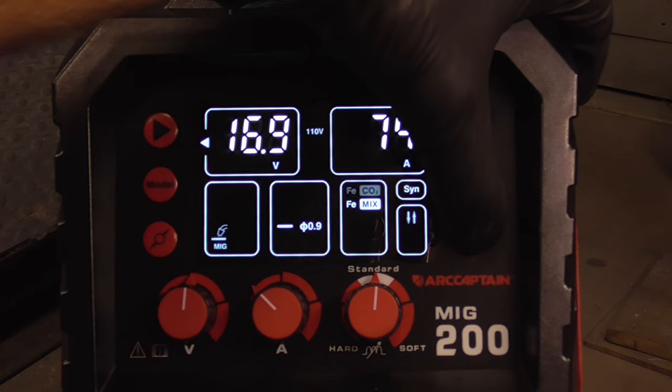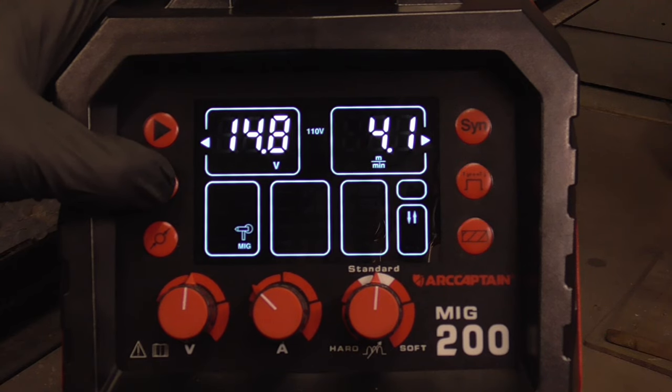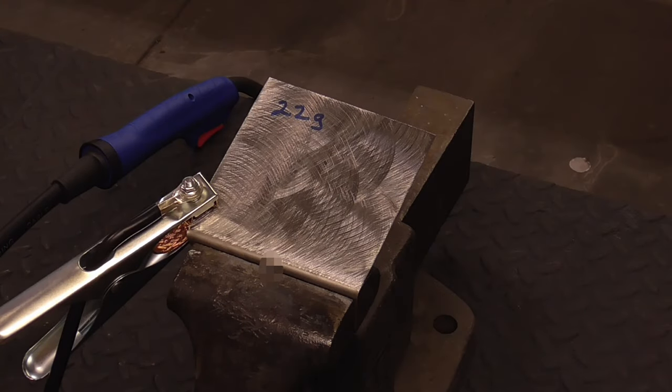We have an 80-20 mix. Over here, the mode or process that we're in — we're in MIG — and this is the wire size. We're at 0.6 millimeters. With the ground clamp hooked up to some clean sheet metal, we'll give it a try.